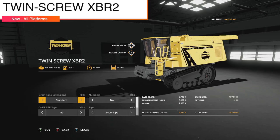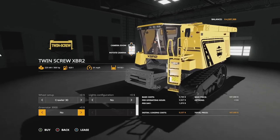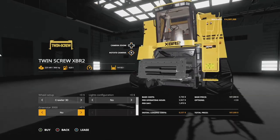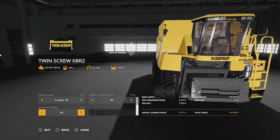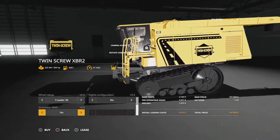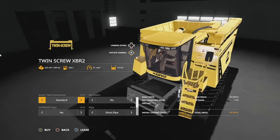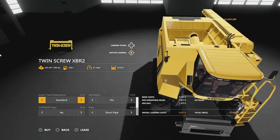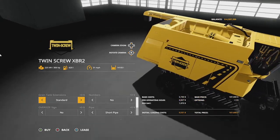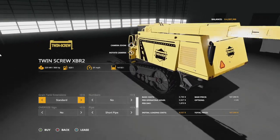We have the Twin Screw XBR2 from Sid Modding. You guys have been waiting a while to see it — the last time we saw it, it was called the B Rotor, and it's here. The Twin Screw XBR2 has 3D tracks, which is great to see, and plenty of customization — 306 horsepower, 620 liters of fuel, 31 miles per hour.